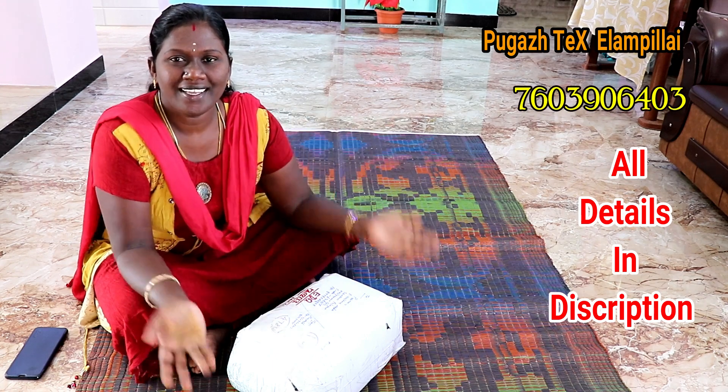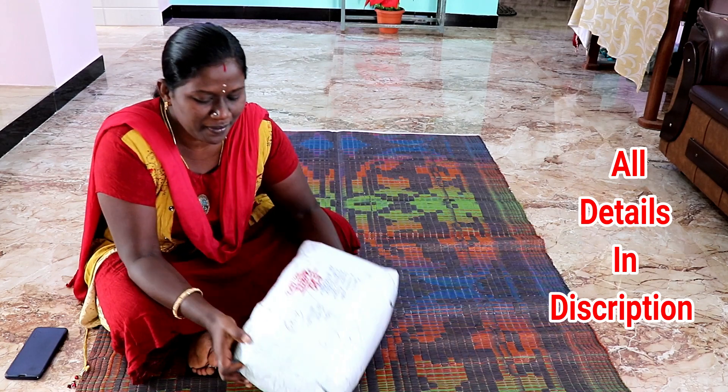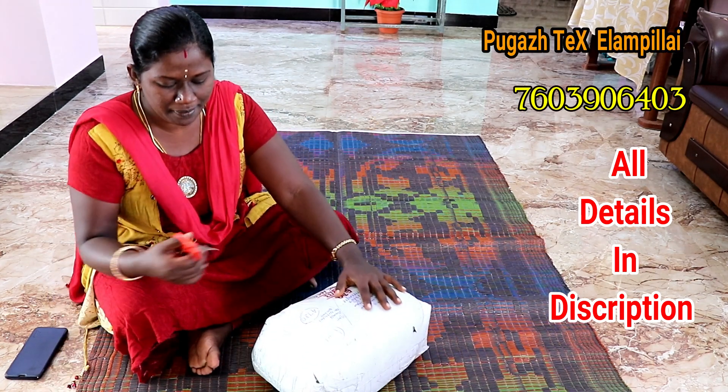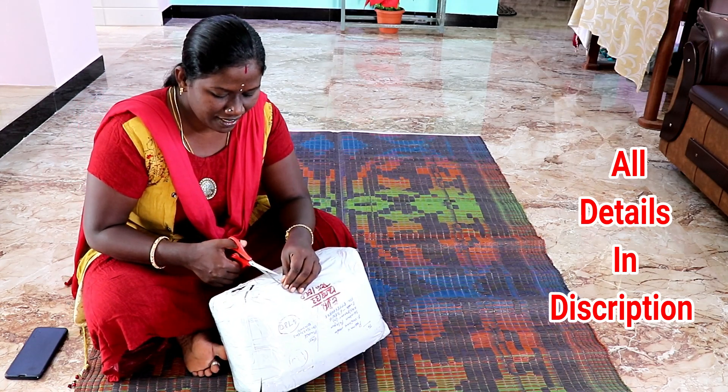Hi friends! Welcome! In the end of the video, we have to go to Sari's. We have to go shopping for Sari's. This is open to me and there are a lot of Sari's collections. We have to go to this Sari's. I will tell you about this Sari's.